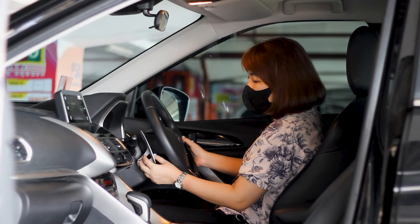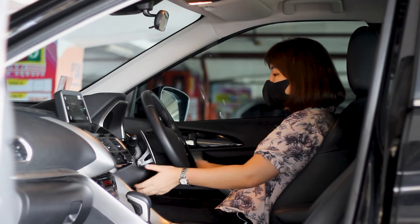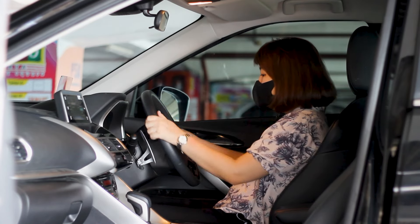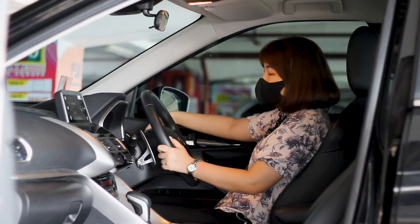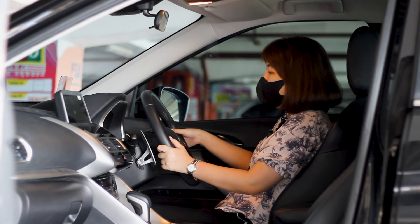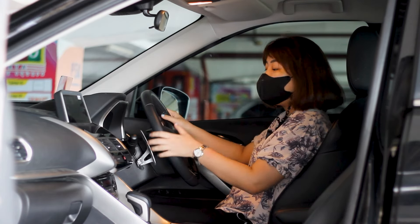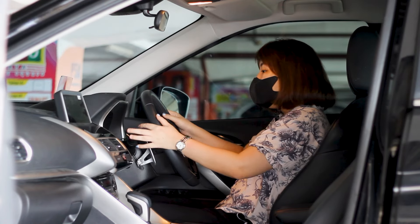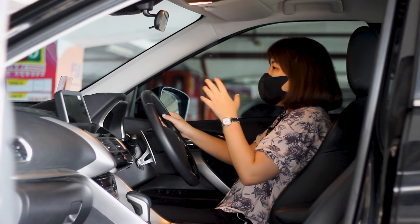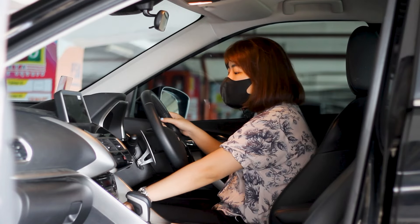Untuk telescopic-nya bisa di-adjust sesuai kenyamanan — mau lebih rendah atau lebih tinggi bisa. Pengaturan lampu mobil Jepang masih sama di sebelah kanan: lampu utama, DRL, sen kanan-kiri, maupun lampu jauh. Di sebelah kirinya biasanya untuk wiper dan mengatur keluarnya air wiper. Untuk Mitsubishi Eclipse 2020 dia sudah didukung dengan start-stop engine, jadi tidak perlu kunci colok lagi.